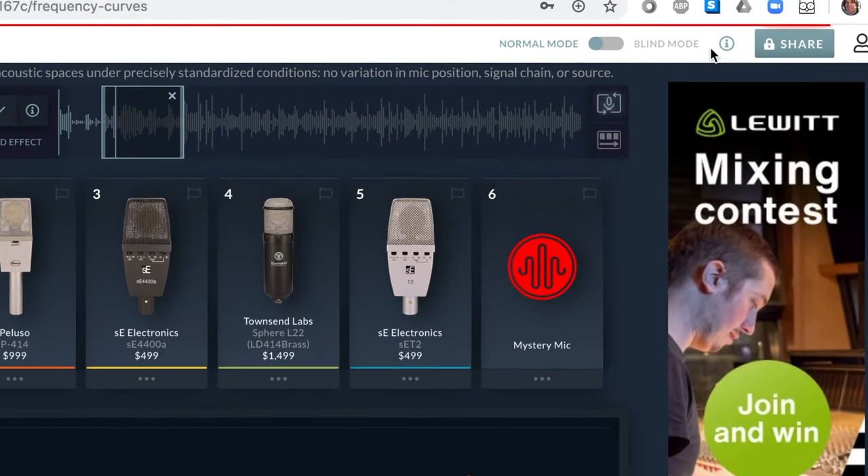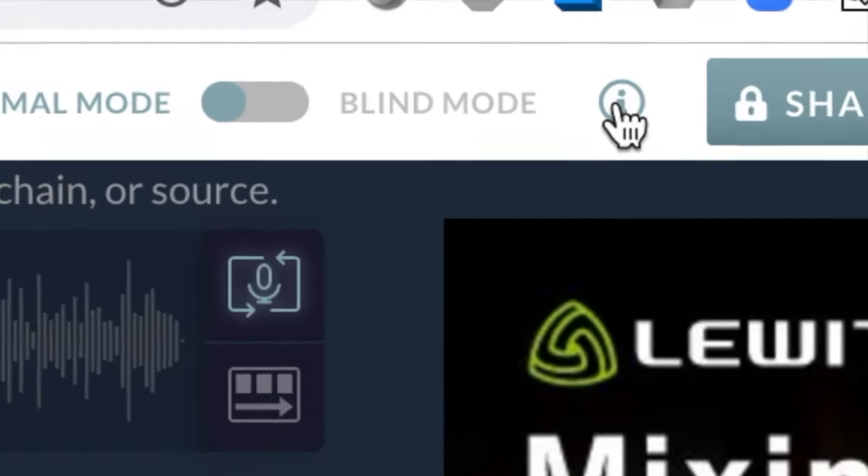Navigate to the global information button. Click it.